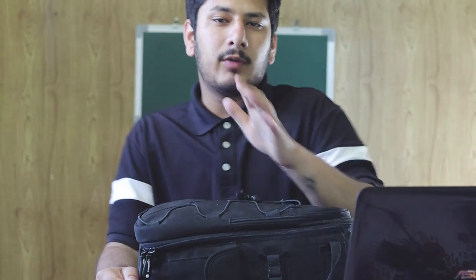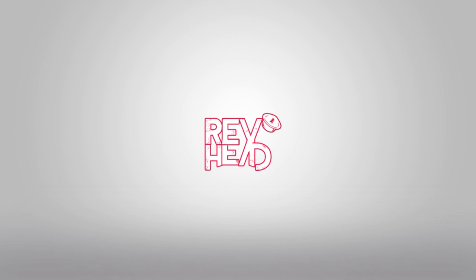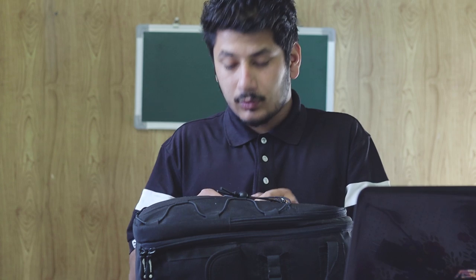Hey, what's up everybody, this is Dheeraj here and welcome back to RevHead. Today's video is about what I wanted to show in my camera bag. I wanted to make this video a lot of times and many people asked me which camera I use — DSLR or GoPro. So this video is about my equipment that I use when I travel or make a video.